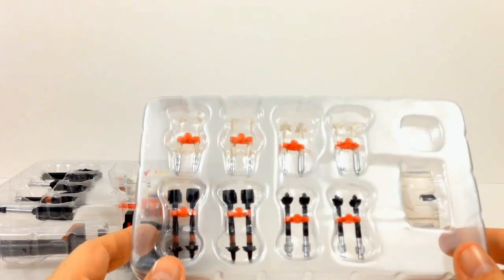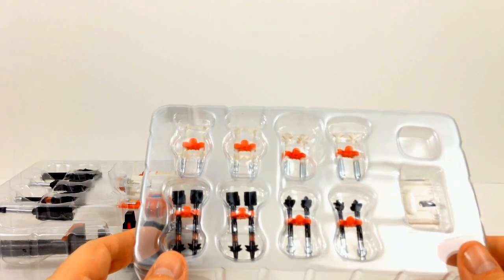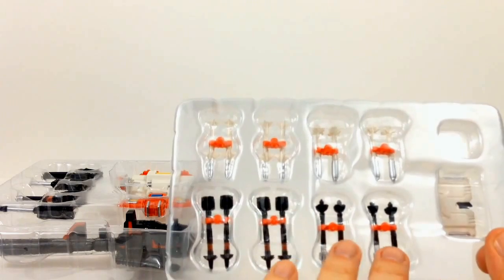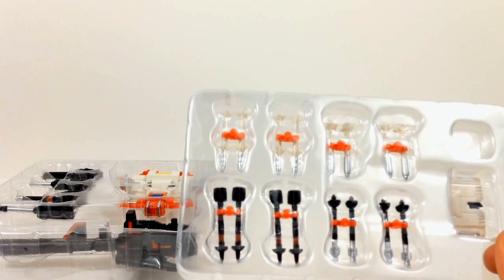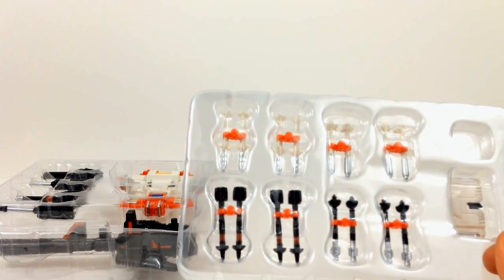With these missiles, there's no real way to tell which jets they actually go to. My guess is you have two sets of white missiles and two sets of black missiles, so that narrows down which jets you could put them on. But really it's up to you — they don't limit it by telling you exactly which ones go where.